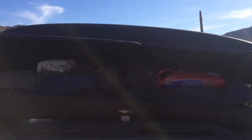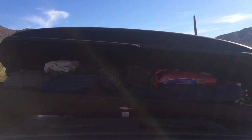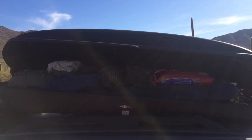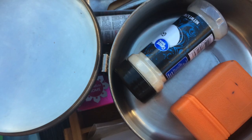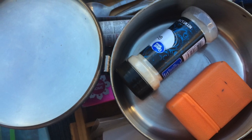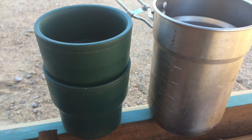We also have a car topper, which helps greatly with organization. We have most of our bulky things that we don't use a lot but still need up there, which keeps them out of our way in the car. And one last tip: when shopping or organizing, make sure you get things that fit inside each other to save space, or things that have multi-functions — they'll be a lifesaver for you on the road.